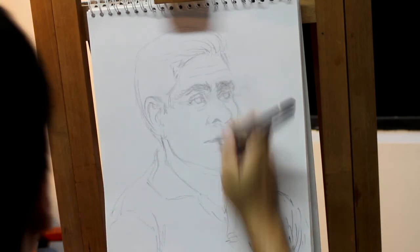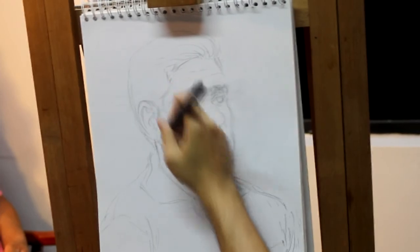Try not to spend too much time on the drawing. This is really just a guide and we'll get rid of it at the end, so it doesn't have to be perfect.